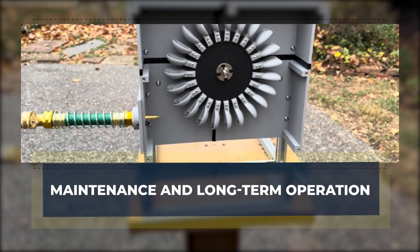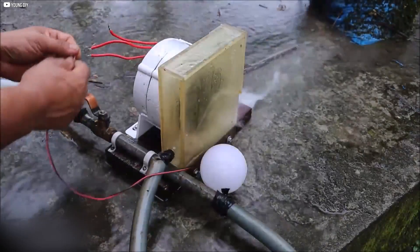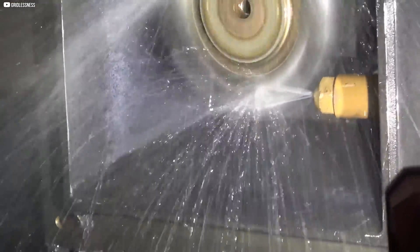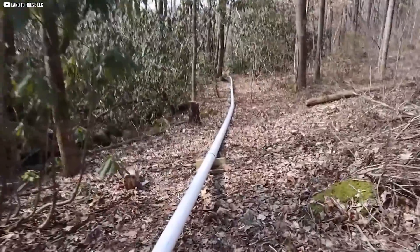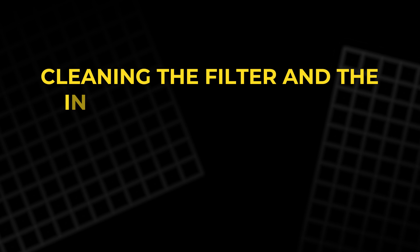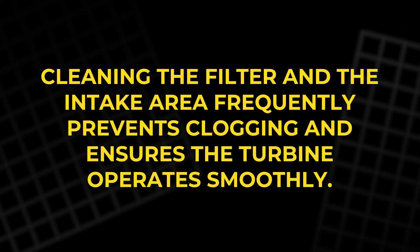Once the mini hydroelectric power station is up and running, ongoing maintenance is essential for ensuring its longevity and optimal performance. The first step is regularly inspecting the turbine and water intake system. Over time, debris such as leaves, twigs, or sediment can accumulate in the intake pipe, slowing down the water flow. Cleaning the filter and the intake area frequently prevents clogging and ensures the turbine operates smoothly.